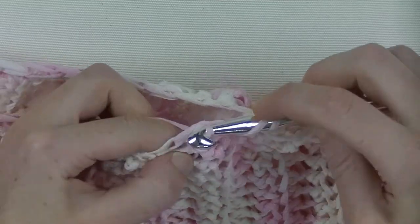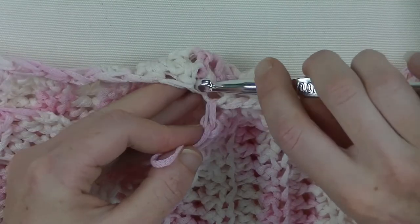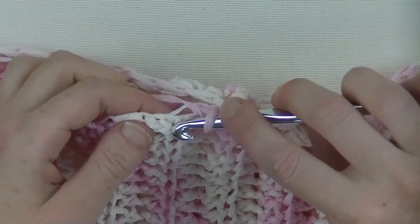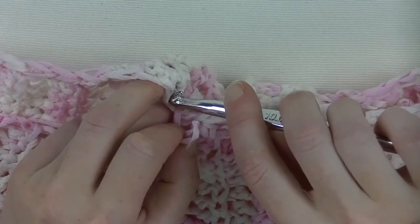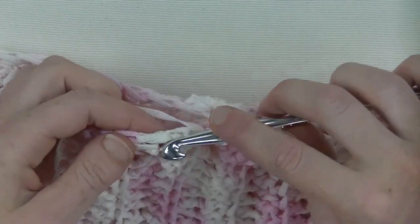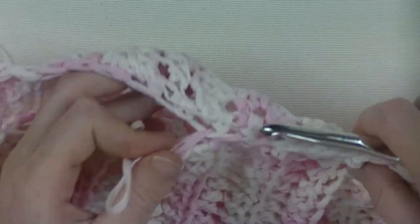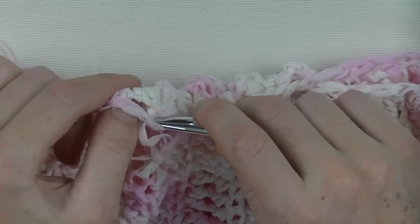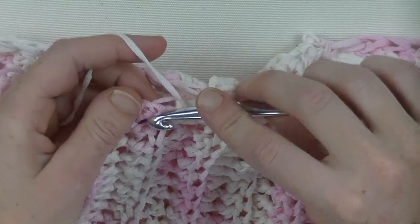If you want to have a sleeveless sweater, you're ready to go after this row — you're done and ready to wear it! If you'd rather have sleeves, I will show you how to do that — it's actually really easy. I'm really curious about what you made and which yarn you used and which hook size. Please let me know and give your reaction here on this YouTube channel — I love to hear from you. I'll finish this off and then we start off with the sleeves.